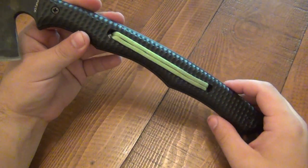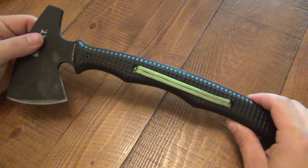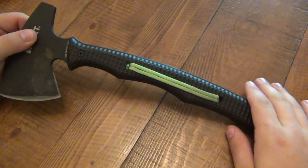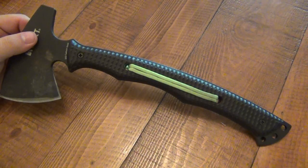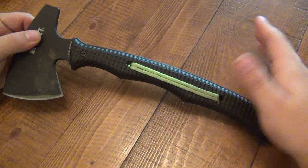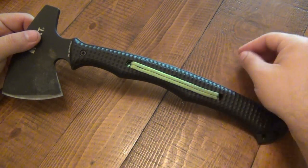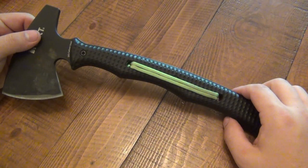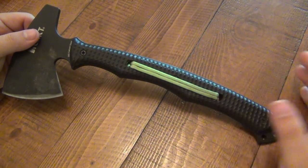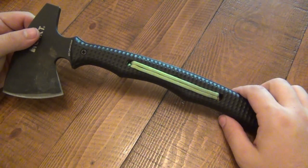My personal recommendation: if you get one of these and plan to really use it, either sand this down completely and create your own stippling or roughed-up texture, or just remove these scales, put them aside so you keep them brand new in case you sell or trade, and try a full paracord wrap — it might be more comfortable. It'll also drop the weight down a little bit. The weight on this is one pound 8.6 ounces.